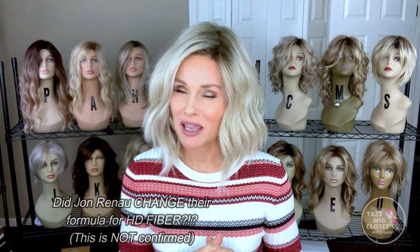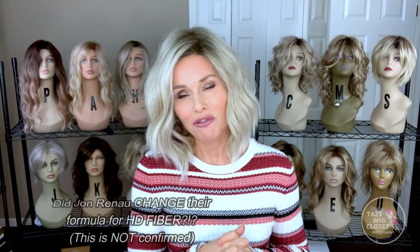Let me remark on the HD fiber. This HD fiber feels softer and finer than any other Jon Renau styles made with HD fiber — I feel like they may have changed their formula. This fiber feels a lot more fine in denier and softer than, let's say, a Raquel Welch, but it's not quite as fine or soft as Bellétress. So it falls somewhere in the middle. The last HD style I had from Jon Renau — which was Ignite — the fibers weren't quite this soft and fine.